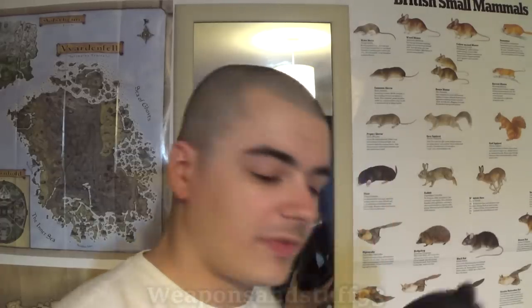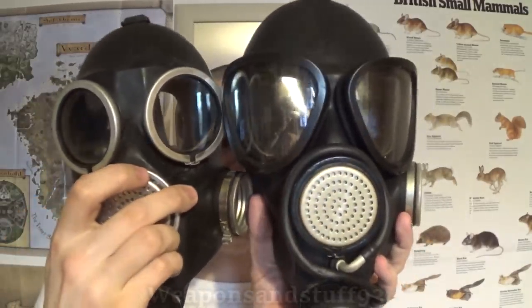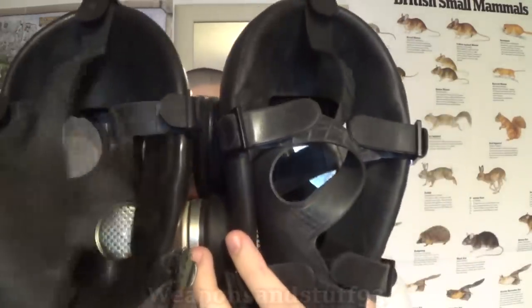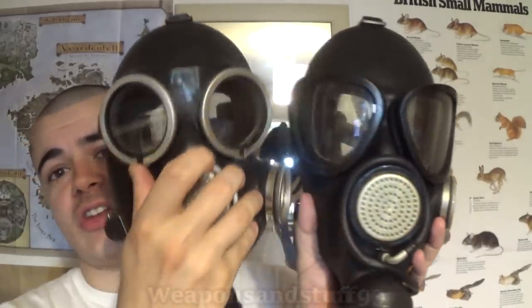Looking at the GP7, it's the exact same problem. The only real difference between the regular GP7 and PMK is that the GP7 has no drinking tube, but fundamentally from the inside they are exactly the same mask. There's the GP7V which has a drinking tube. Both these masks look cool - I really like the GP7 with the big circular eyes - but the issue is they don't work particularly well.